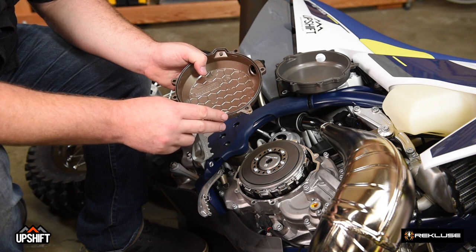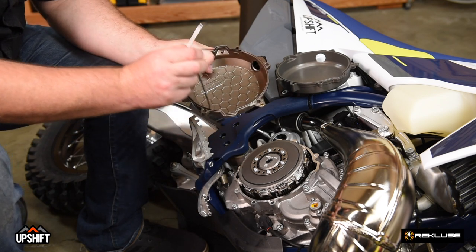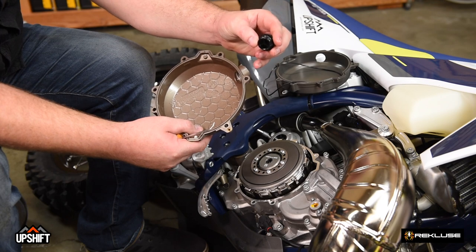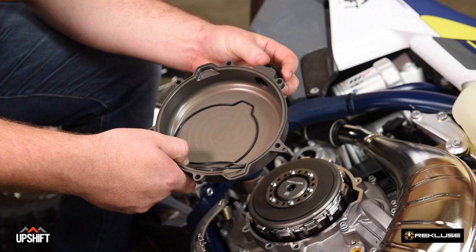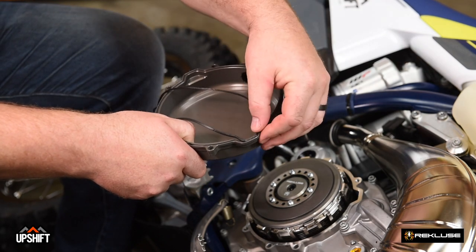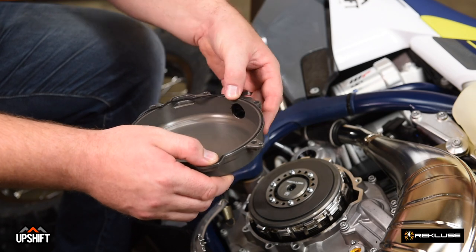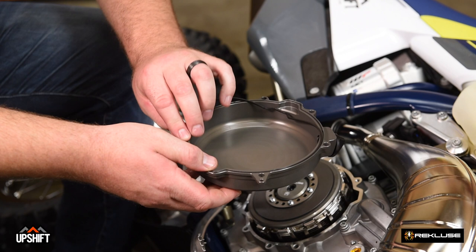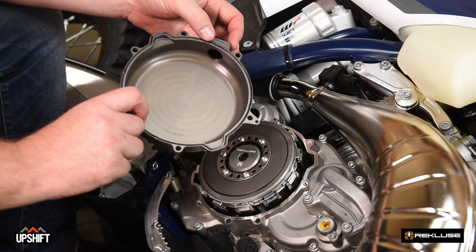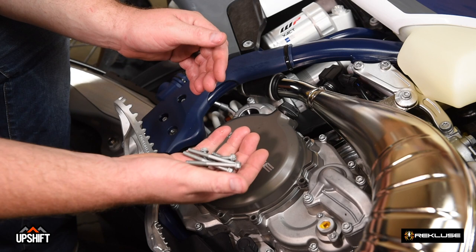We're going to remove the rubber gasket out of the OEM clutch cover because we'll reuse it with the Recluse cover. Use a pick to loosen it up and pop it out. Set that in the Recluse cover, and we're also going to reuse the oil plug — make sure your O-ring is in place. We'll reinstall the oil plug into the Recluse clutch cover and then install the OEM gasket into the clutch cover. If this is your first time taking your OEM clutch cover off, you should be good to reuse this OEM gasket. The gaskets on these Huskies and KTMs are actually really resilient — it's fairly rare that you need to replace them. Now that the gasket is installed into the Recluse clutch cover, we're going to install the cover onto the engine cases and reuse our OEM clutch cover bolts.